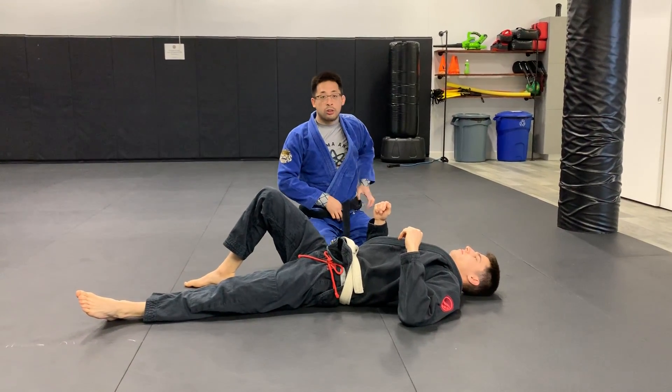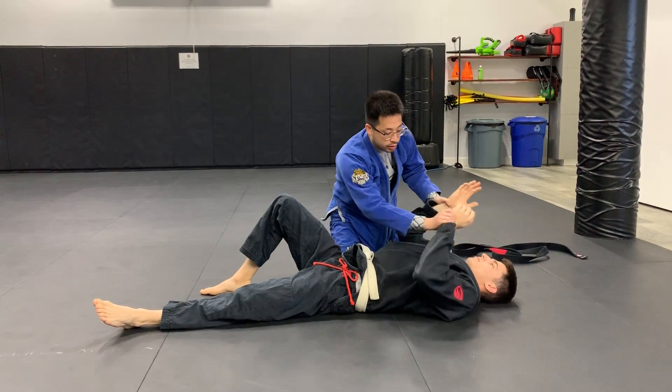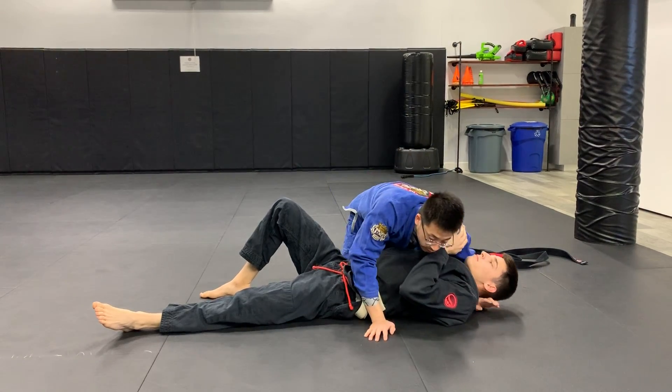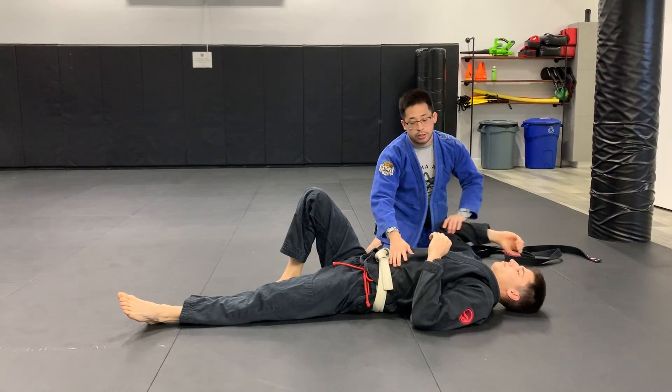We'll also go over some side control stuff that we went over before the break. What I'm going to do right here is have Caleb's arm just like so. Scoop your partner's arm with your leg. If you guys have a hard time scooping your partner's arm with your leg, you can use your arm too, but I prefer you guys use your leg.